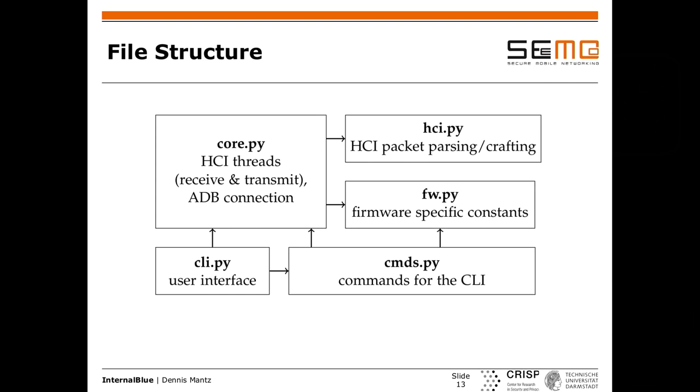The framework has just five files: core.py containing the threads and the API; hci.py for everything related to HCI parsing; fw.py holding everything specific to this one firmware and device — address offsets and patches that only work inside this Bluetooth controller. You can swap fw.py out if you want to use it with another Broadcom chip. Then there's the CLI and all the commands implemented in it.